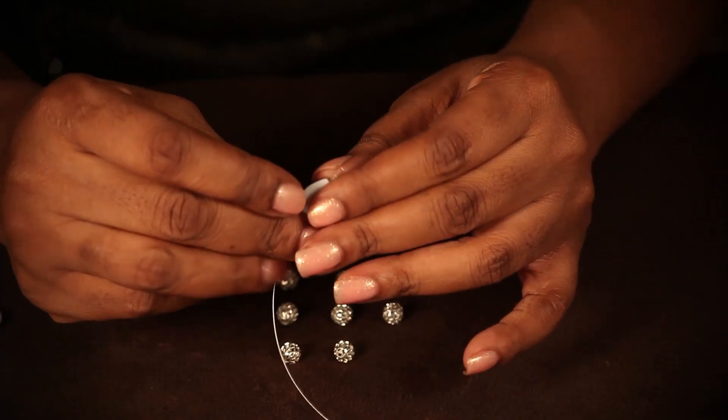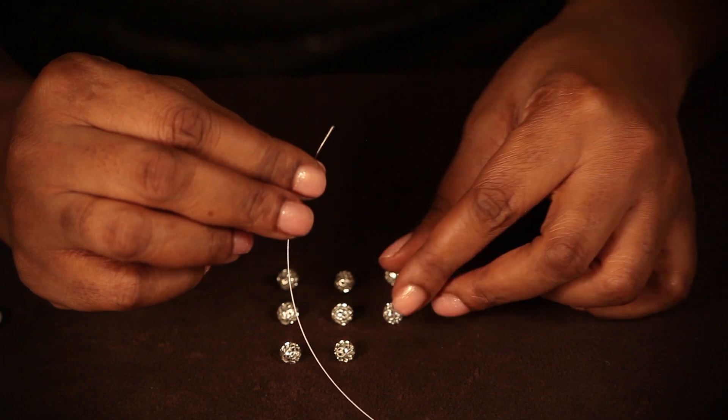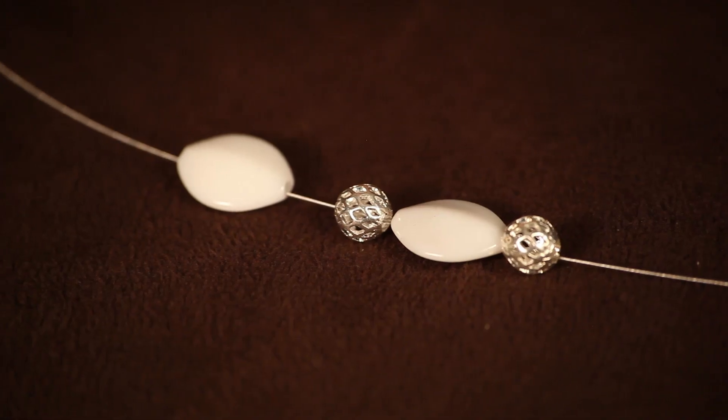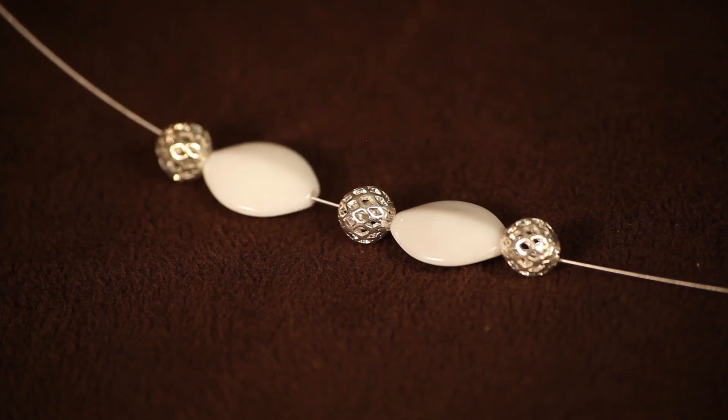First, you take your crimp tube and you put it onto your beading wire. Then, you apply your jump ring. You can add your beads one at a time, making a nice, simple beading pattern. This is fun and simple and it's very fashionable after it's worn.